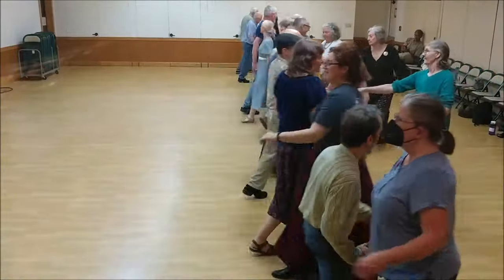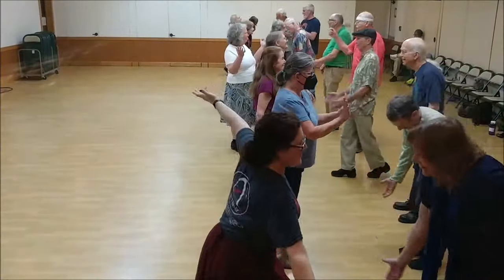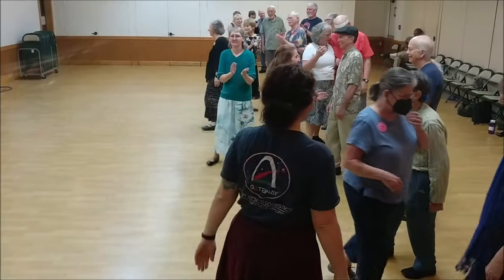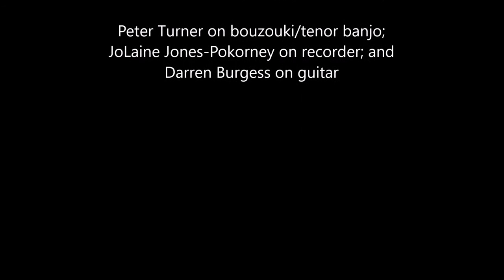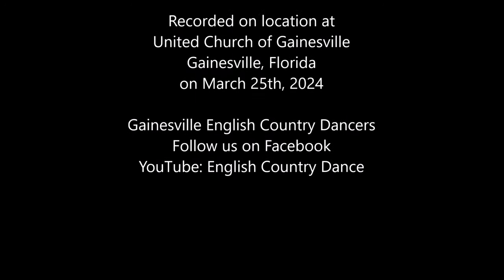Right to the left. Threes, fours, fours. Fours, fives, fives. Fives. Sixes, sixes, sevens.